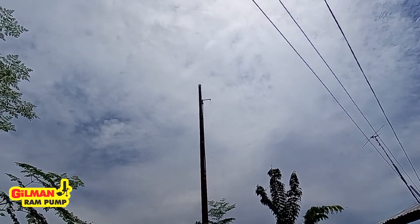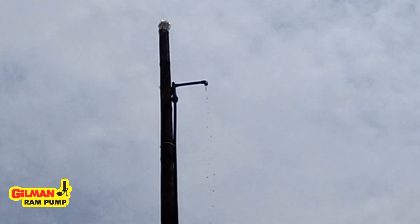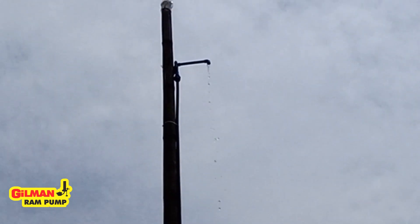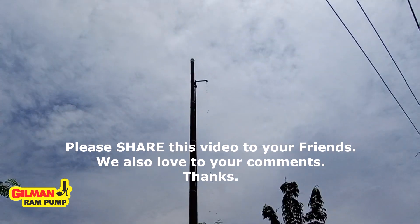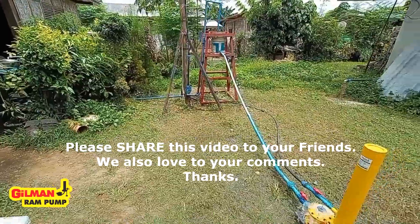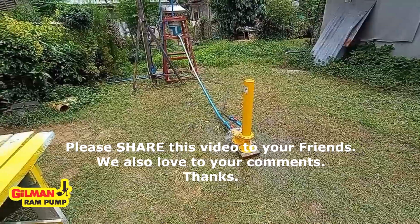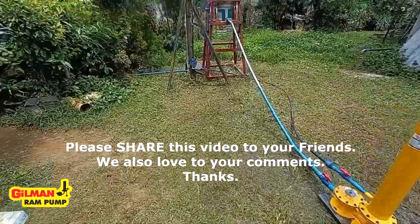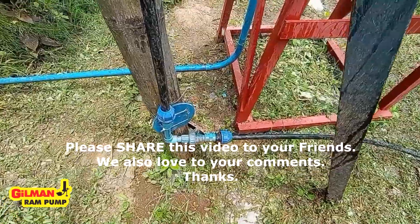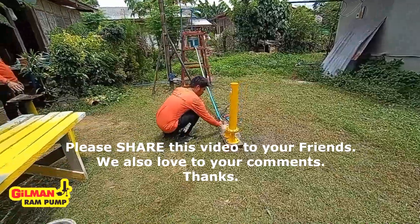So that's it — by a fall of one meter, the water was delivered to a height of 6 meters. I hope you learned something from this simulation, and I hope you also share this video with your friends. For questions and more information, please write in the comment section below. Thank you and have a great day.